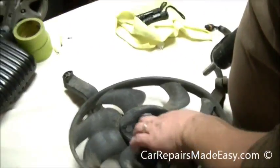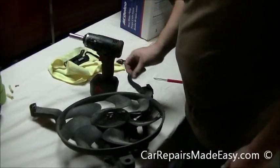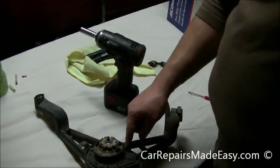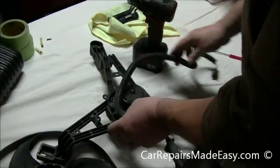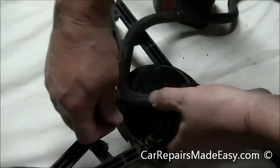It says right on the fan blade 'left hand thread' — you see the arrow pointing this way, which means you go clockwise to loosen on this one. Take the fan blade off. We've got three 10mm bolts here, but I'm going to get the connector off first. Use our pocket screwdriver to get that clip up.